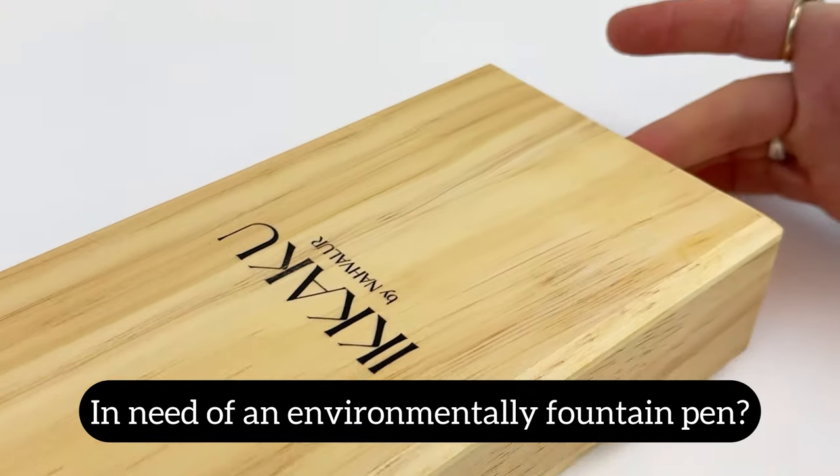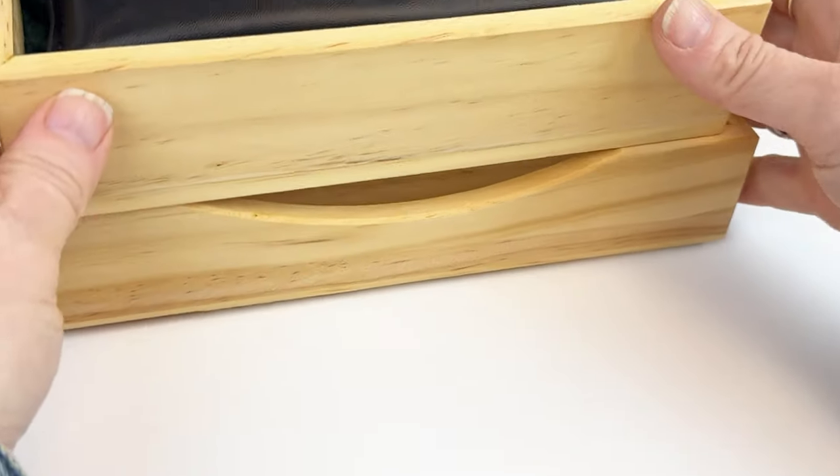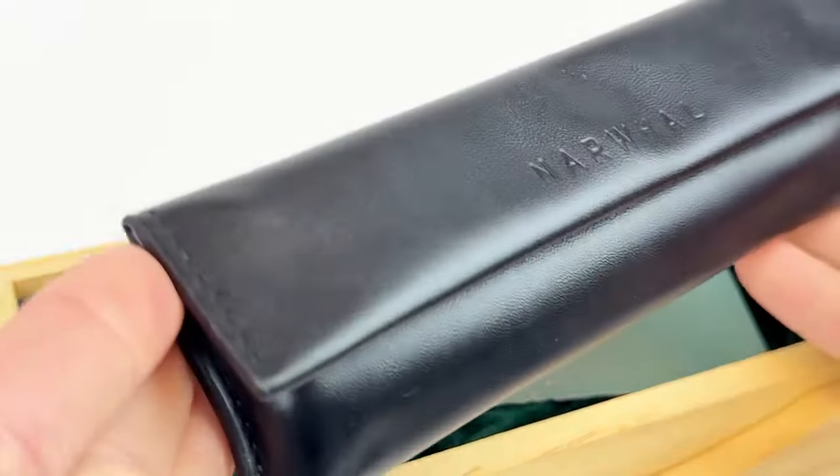Are you in need of an environmentally friendly fountain pen? Of course you are. We all are. So take a look at this unboxing video of the Ikaku by Narwhal Gradient Urushi Fountain Pens.